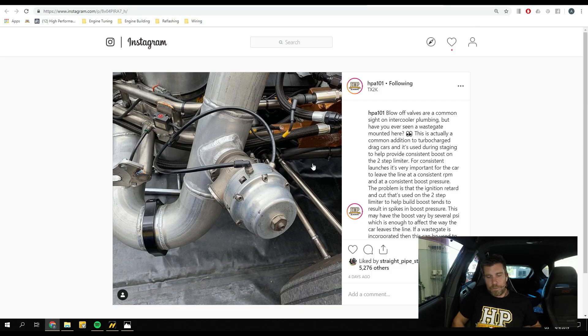On face value there's not too much to look at here. We are looking at a Tial external wastegate, but the unusual part is that this external wastegate is mounted on the intercooler charge plumbing. Wastegates and turbochargers go pretty much hand in hand, but more traditionally we see them mounted on the exhaust side of the plumbing, controlling exhaust flow through the turbine of the turbocharger, hence controlling turbo speed and boost pressure.